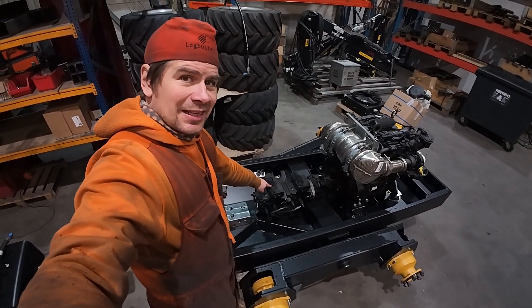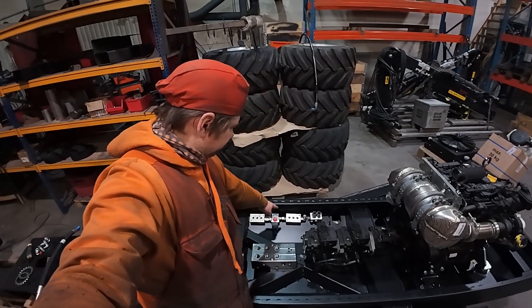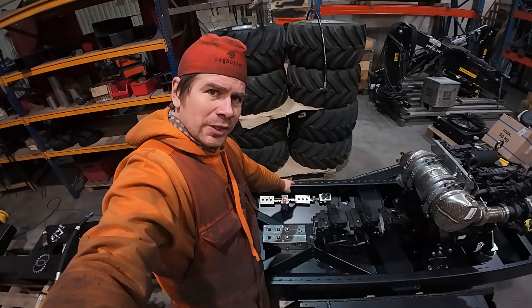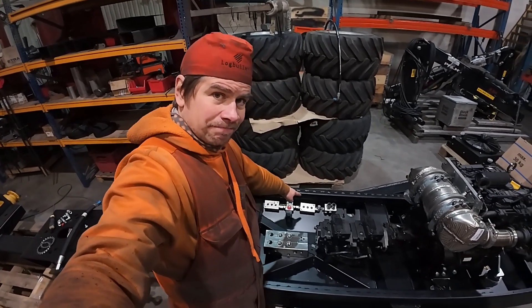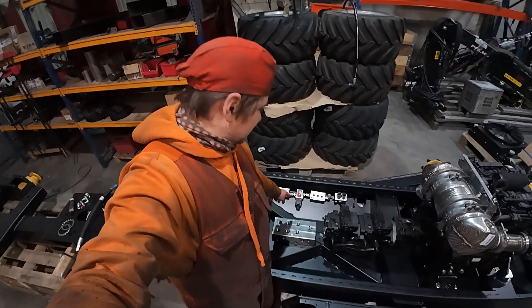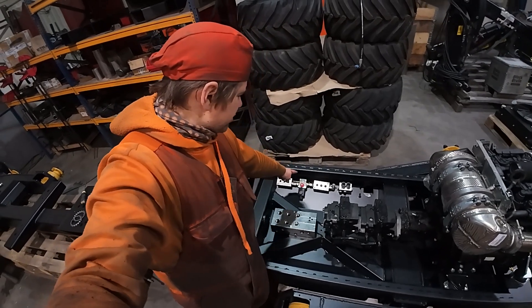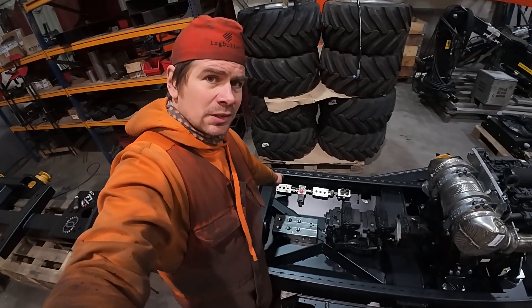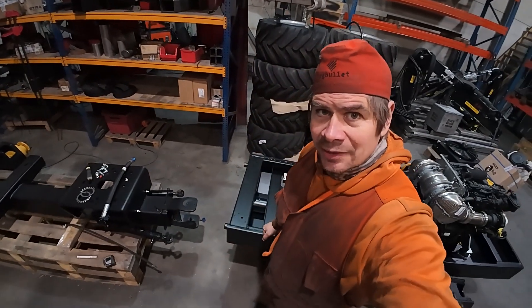I will have a hose going from here to that aluminium component. Then what happens next is that I have a three-way valve over here, and I will guide that pressure to the brake so the brake opens.